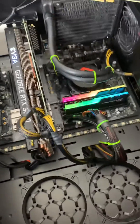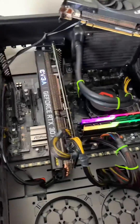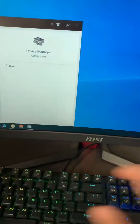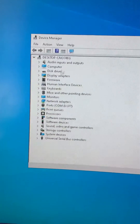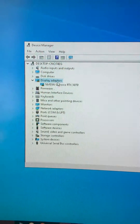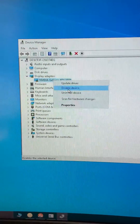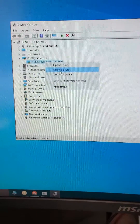If it doesn't show the 'connect PCI' sign but the PC turns on and you can't find the GPU, go to Device Manager and click on Display Adapters — it'll show you the card right there.